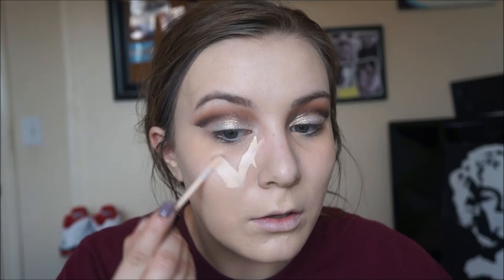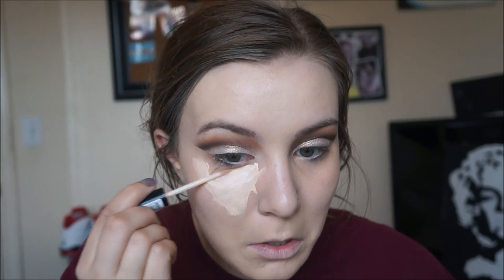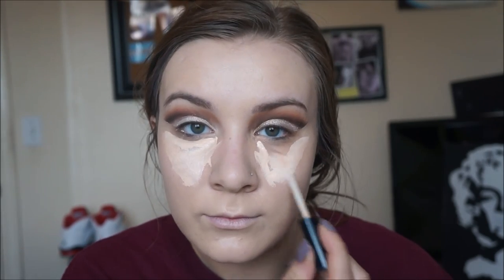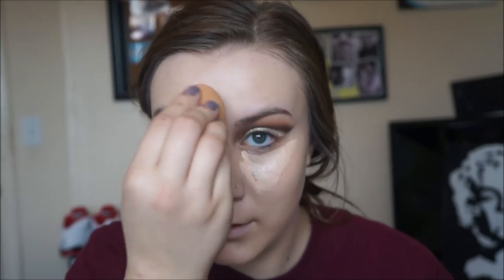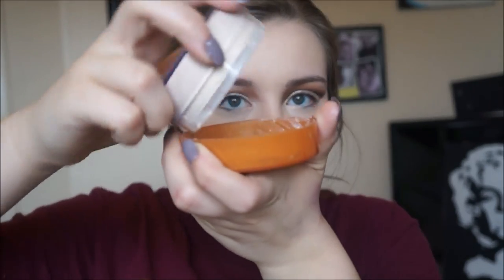Then I take the NYX HD concealer in the color Porcelain and I like to apply that under both of my eyes in a triangle shape, on my chin, nose, and forehead just to highlight the face. Then again taking my Real Techniques Beauty Blender I'm going to blend out my concealer, making sure it's very blended in and seamless.